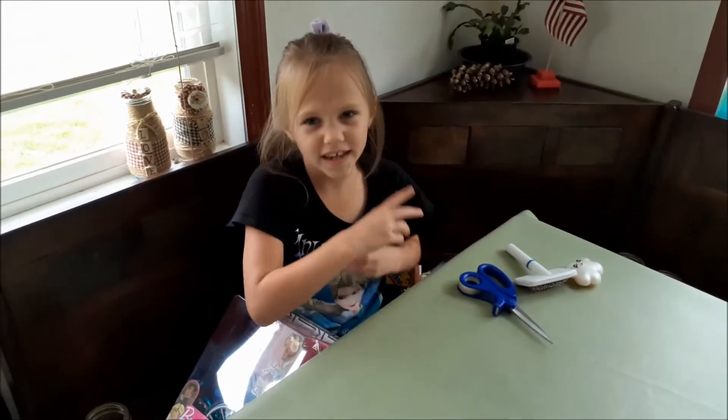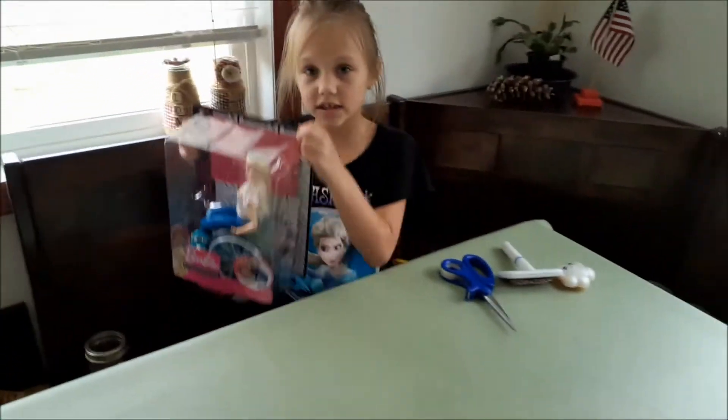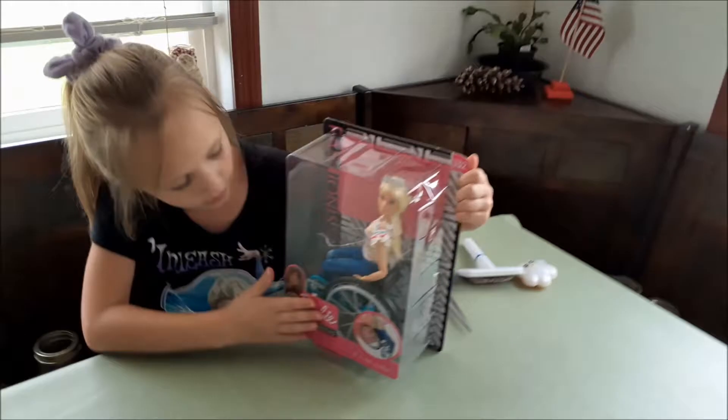Hi guys, back with another video. We're going to be reviewing a Fashion Meet Barbie with a handicapped wheelchair.